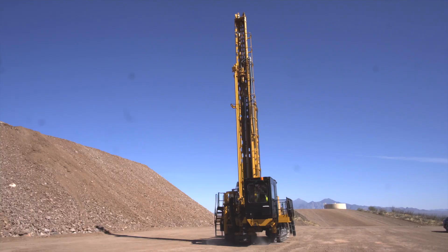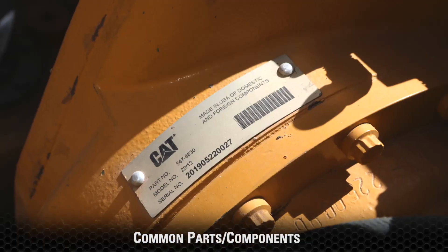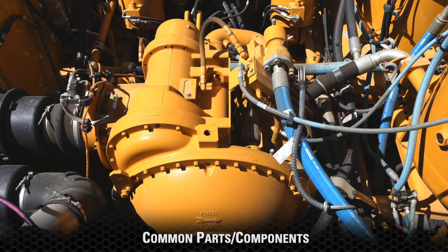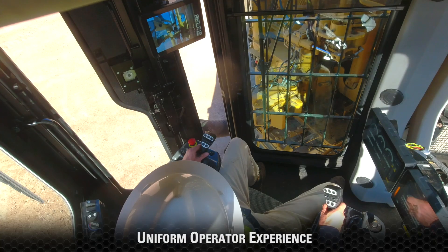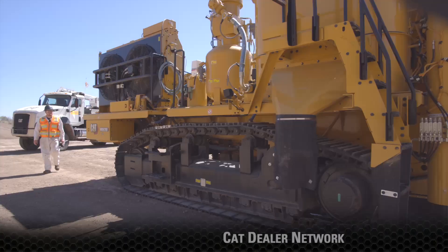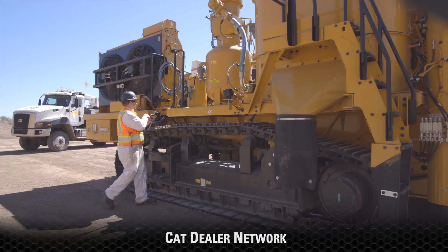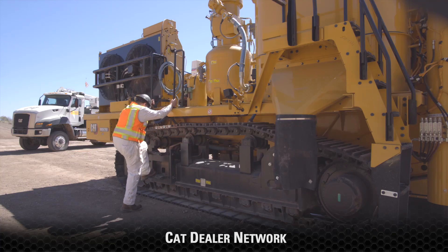The MD 6200 has 100% CAT integration, which means common parts and components across all CAT drills, saving you money in parts inventory, uniform operator environment and maintenance experience, which offers quick familiarity, and world-class support of the CAT dealer network with access to over 1.4 million parts.